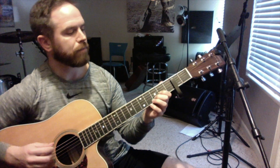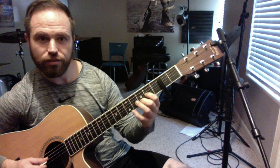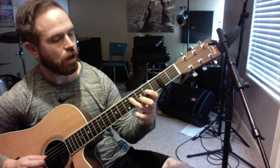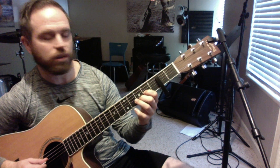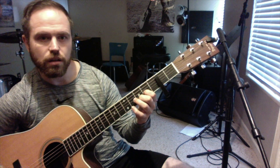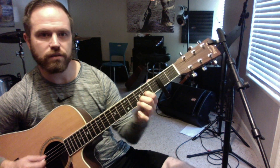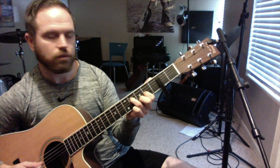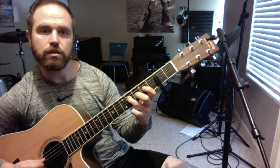All right, let's talk through this a little bit. Your first little lick or riff is going to be... All right, and you're going to throw that D chord in there with it. We've only got two notes of the D chord. That's our first lick. And then we're going to go...